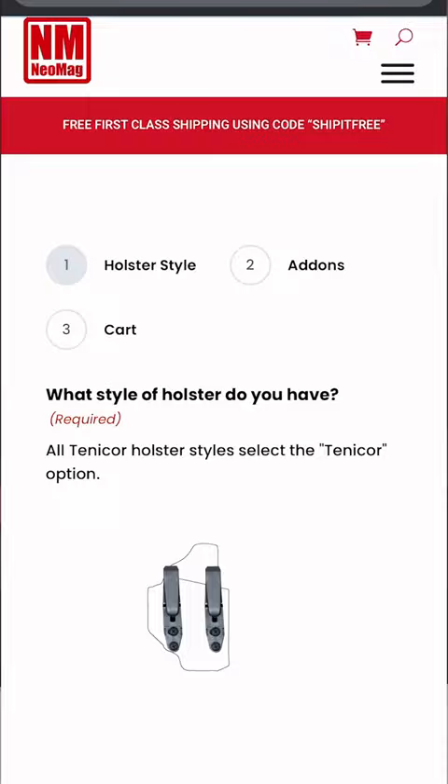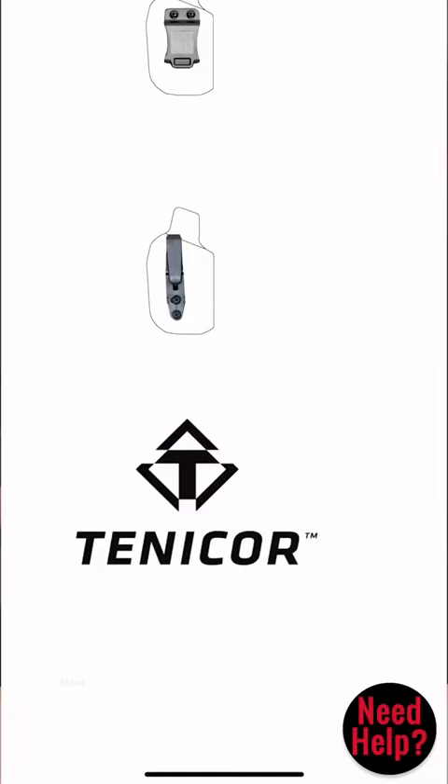If you want more help when you're on the website, simply click the red box that says 'click here for Alias System Builder.' It'll walk you through choosing the correct clip for your style holster and give you the option to choose whatever receiver you want, and it's automatically going to add everything to your cart that you're going to need. If you have any other questions, leave them down below.